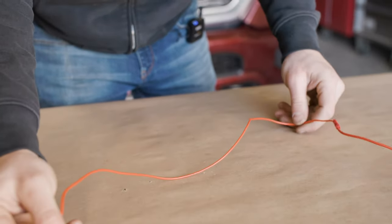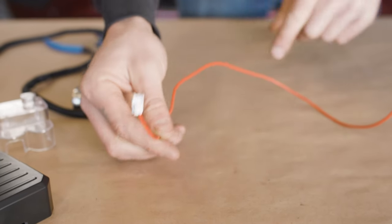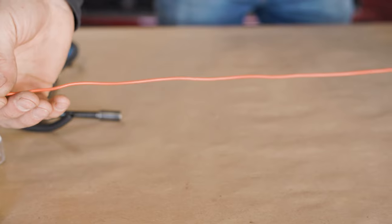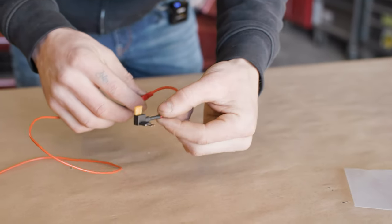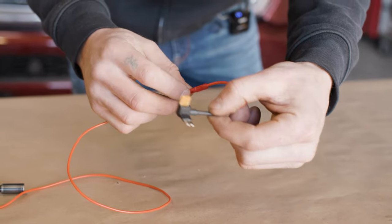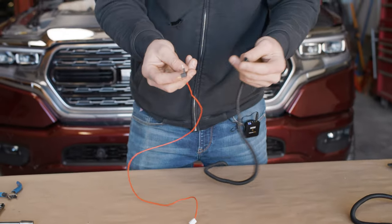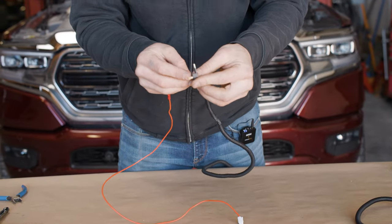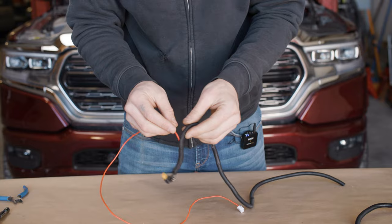Grab the ACC wire — that's this one from the aux beam kit. Cut it to about 24 inches, two feet, and crimp it to the fuse tap, the smaller one, the micro fuse. With the remainder of the quarter-inch loom, protect this cable by wrapping the accessory wire in it.